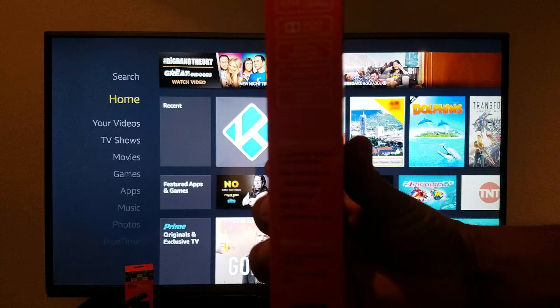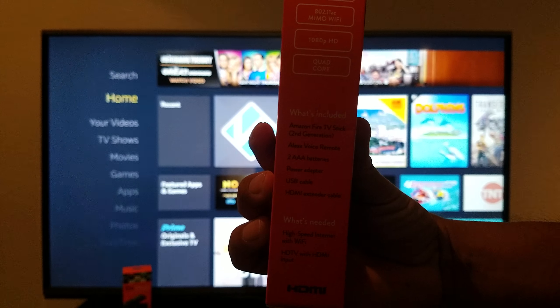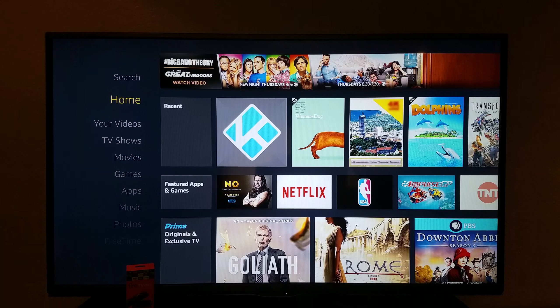It also — I know you won't be able to see — has four quads, meaning that it has quad core, meaning that it has the same amount of processing power as the Amazon 4K Fire TV box.